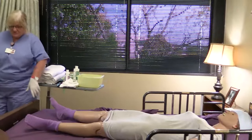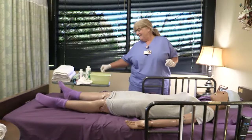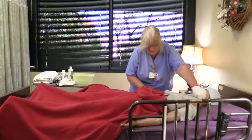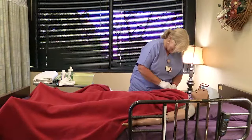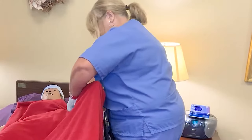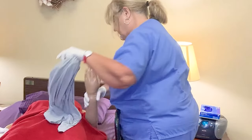If possible, raise the bed to a level that is comfortable for you. Test the water temperature in the basin with your hand. If you need to lower the rail to properly reach the person, you may — just don't leave the side rail of the bed with the person unattended. Remove clothing and the blanket, and cover the person with a towel or light blanket.